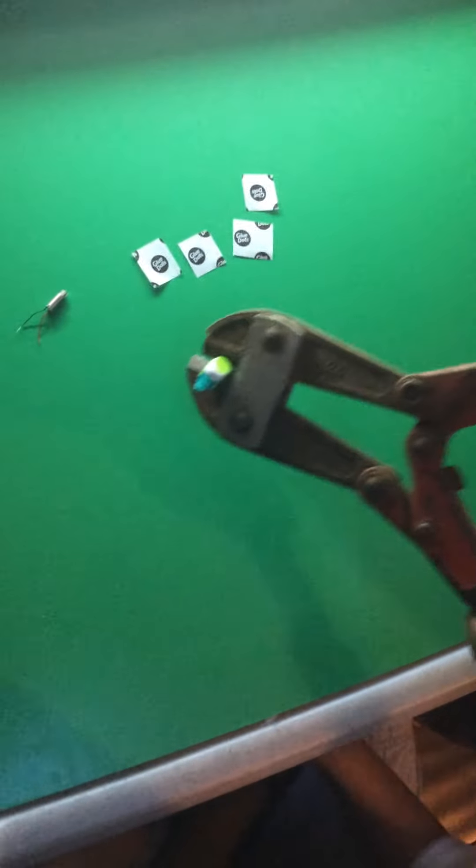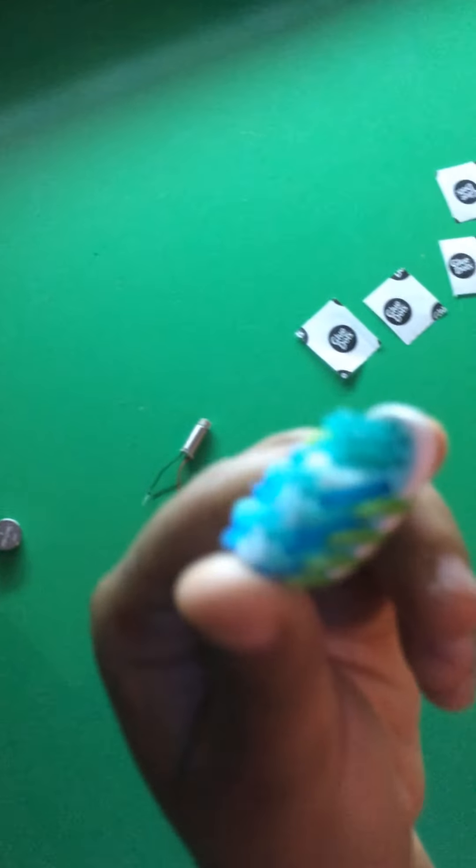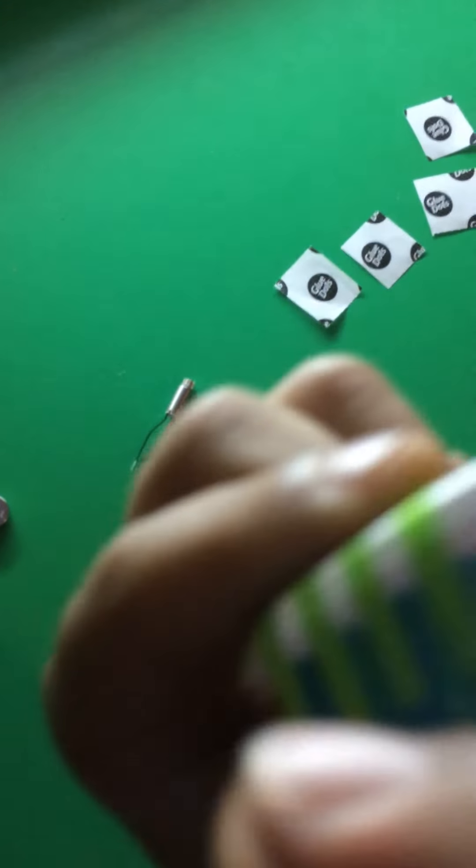Watch your fingers. Be careful. Alright, that seemed real easy. So next, as you can see, it's off.